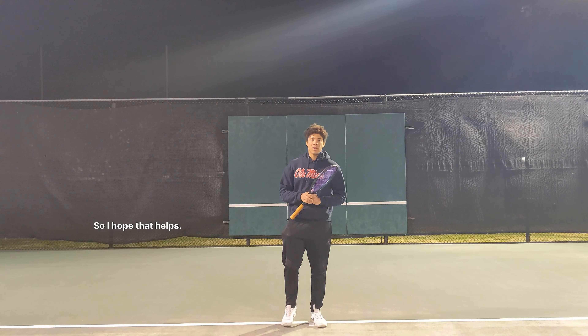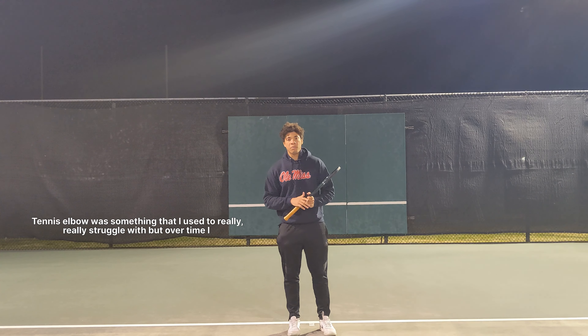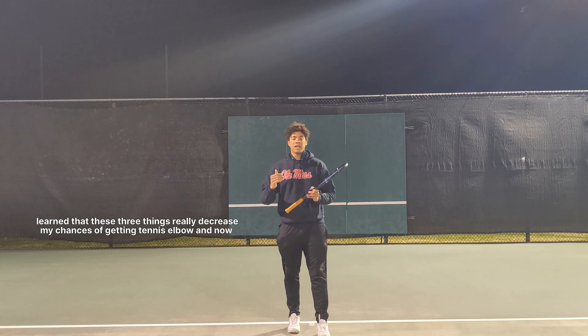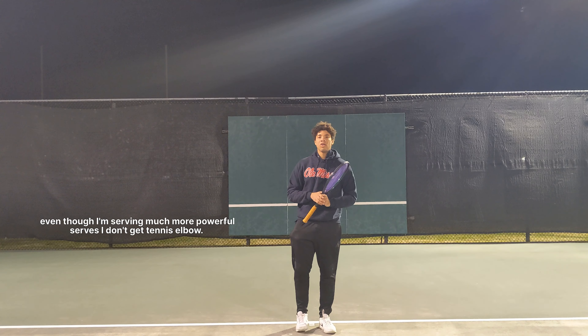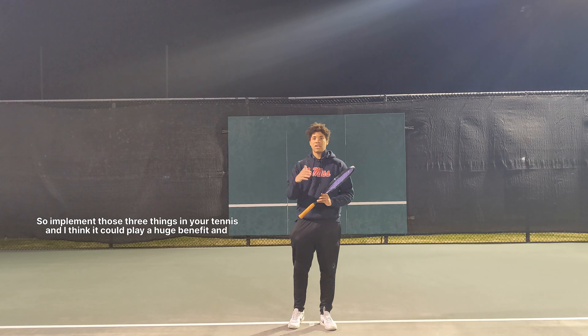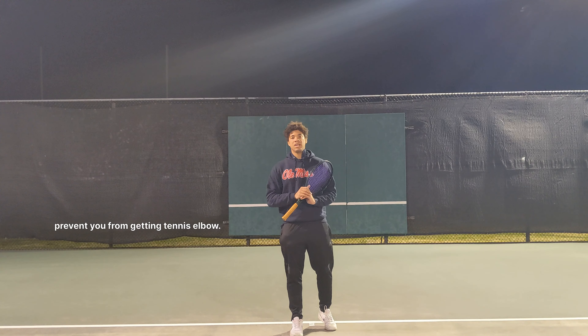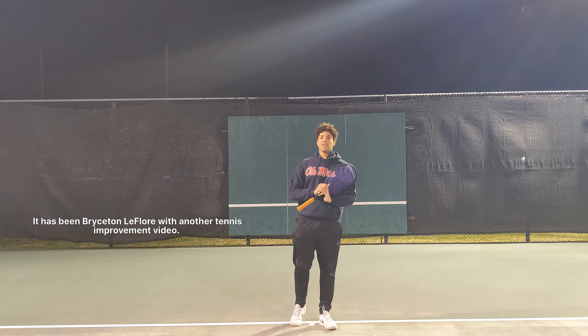I hope that helps. Tennis elbow was something I used to really struggle with, but over time I learned that these three things really decreased my chances of getting it. Now, even though I'm serving much more powerful serves, I don't get tennis elbow. Implement those three things in your tennis game and I think it could be a huge benefit and prevent you from getting tennis elbow. Thank you so much — this has been Bryce on the floor with another tennis improvement video.